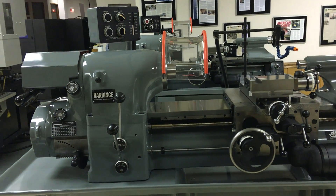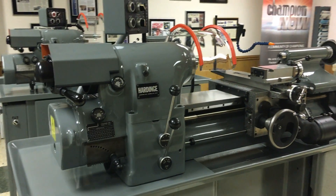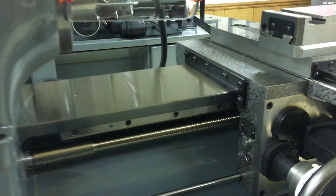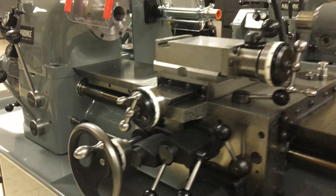This is a Hardinge HLVH total remanufactured Hardinge lathe with reground bed plate, Teflon undercarriage, everything scraped, and all bearings replaced.